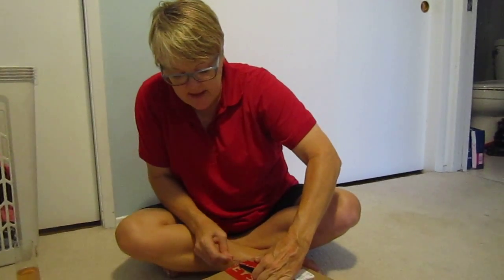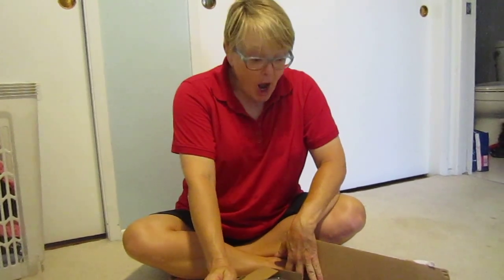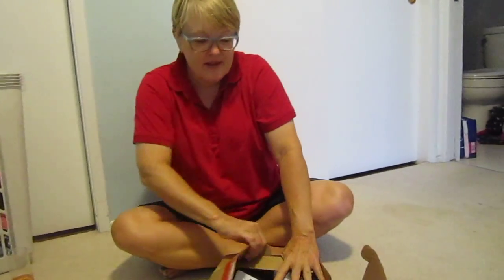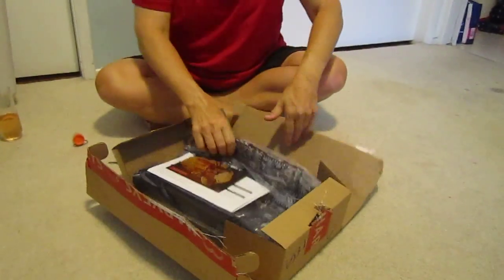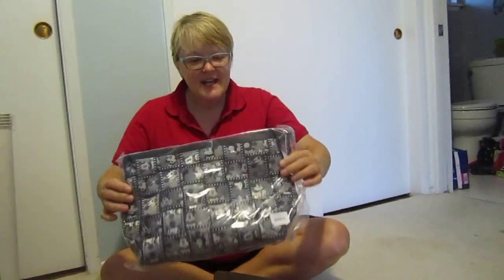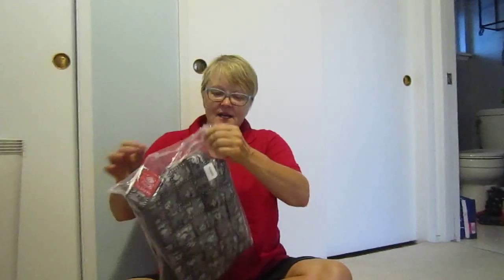Unboxing this is Harvey's seatbelt bag. It's so cute — dang it! Okay wait wait wait, look at it, it's so cute, guys!